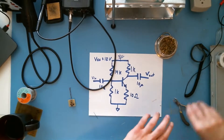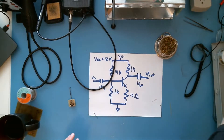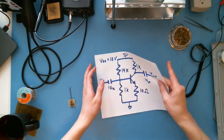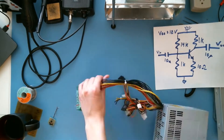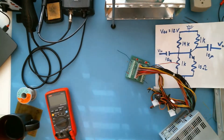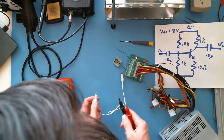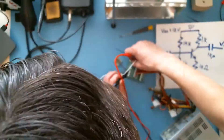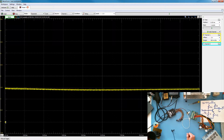All right, we've got it soldered. Now I've got to get some stuff configured here — we need to switch from build mode to analysis mode. If the simulation was correct and I soldered it together right, when we hook this up to power, hopefully it'll turn on, and we should see around five-and-a-half volts on the output.